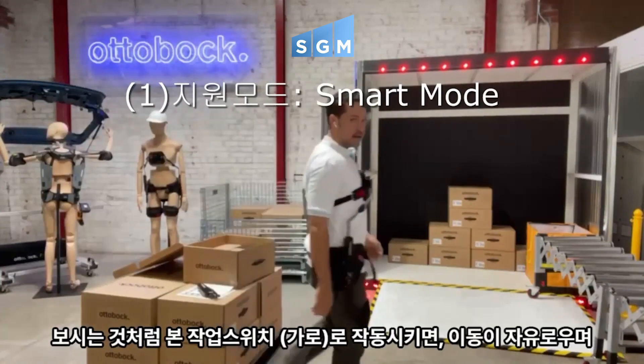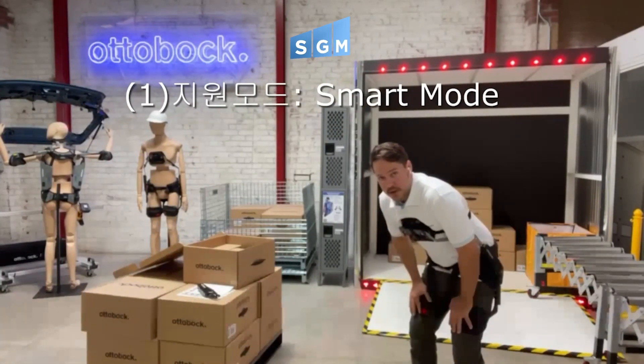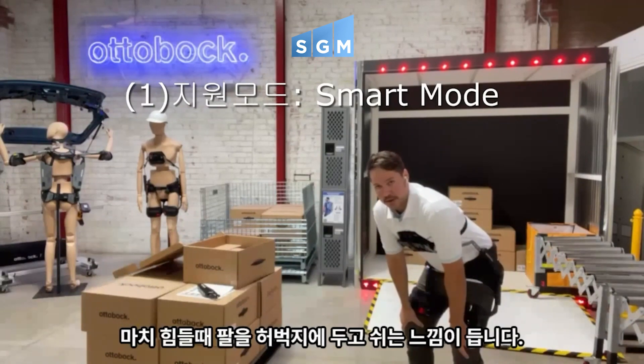I'll move this switch down to turn the unit on. Essentially, it will let me walk around freely. The minute I bend, it's going to put a pressure on my chest and a pressure on my thigh. It feels like you're resting your arms on your legs when you're bending over.